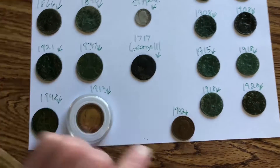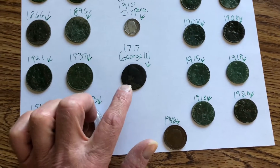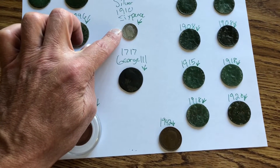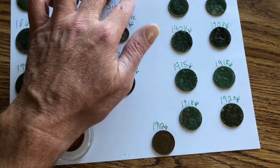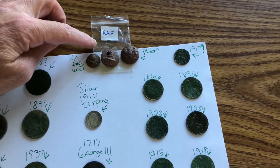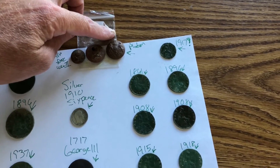This is what an undug example, obviously, would look like versus finding them in the ground. And then we got a 1717 George III, a silver 1910 sixpence, two Royal Air Force buttons, and a platoon button.